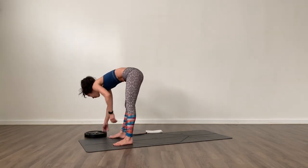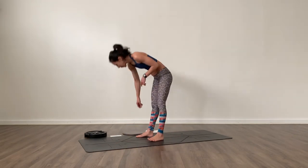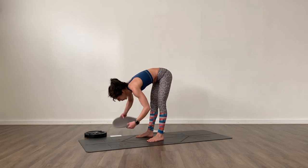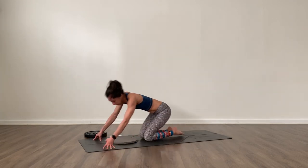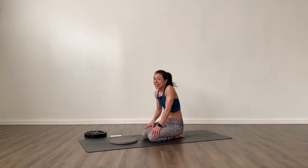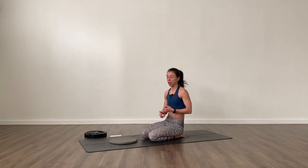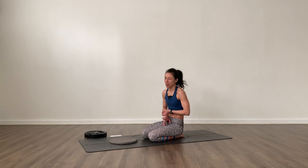Now that's done. We are going to come down to the floor. We have three different exercises: kneeling leg extensions, glute bridge, and hamstring slides. Sounds fun — I'll show you what it is.